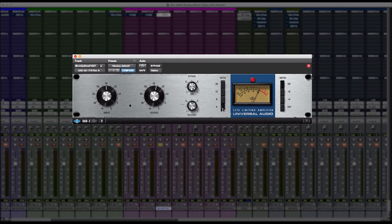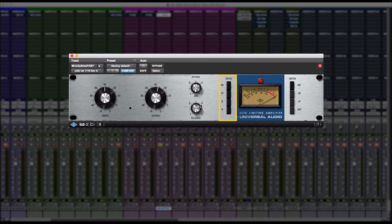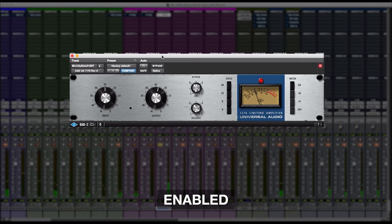One thing that's dope about this plugin is I can select all ratios to get a more aggressive compression out of it. You basically just hit the bottom one, hold shift, then hit the top one, and you're able to select all ratios — it just gives that a little bit more grit that you might want. Then I would just adjust the output from there and see how it lays inside the mix.